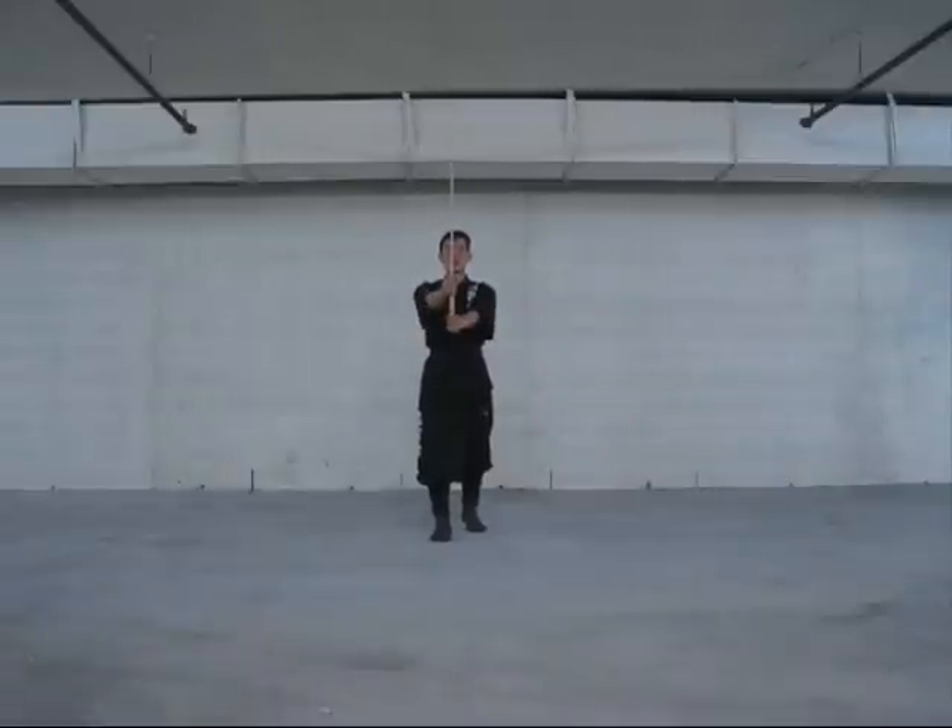Now if you want to go in the opposite direction, your thumb has to go over to the other side. Bring it over, cross the arms like this, and your palm has to push over and you're in this position. One more time: from here, pushing it over like this — from here to here.